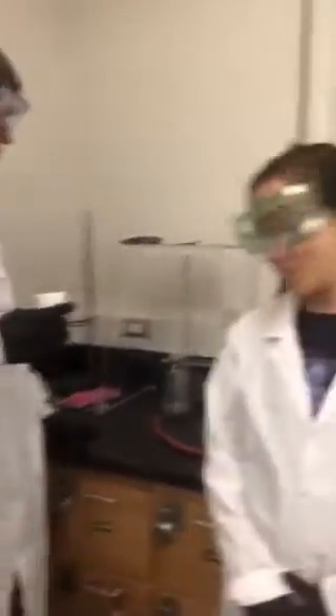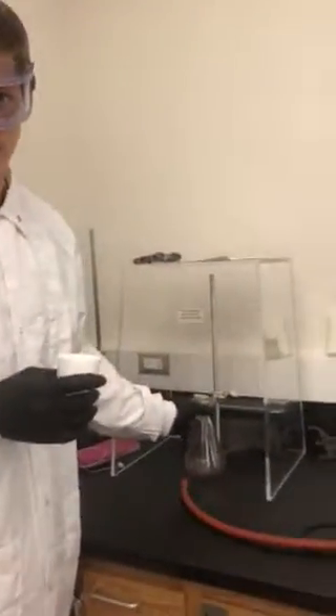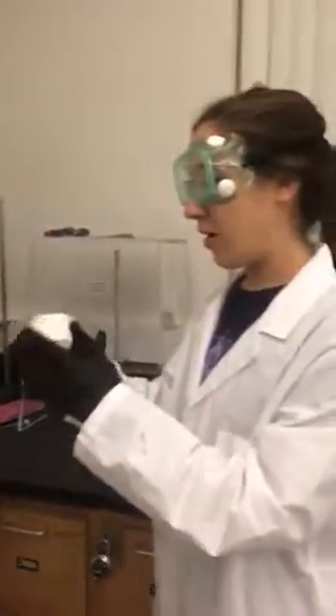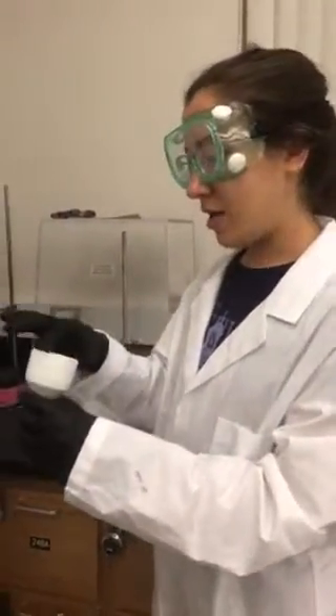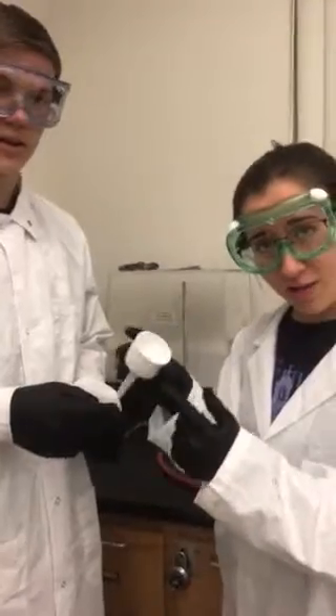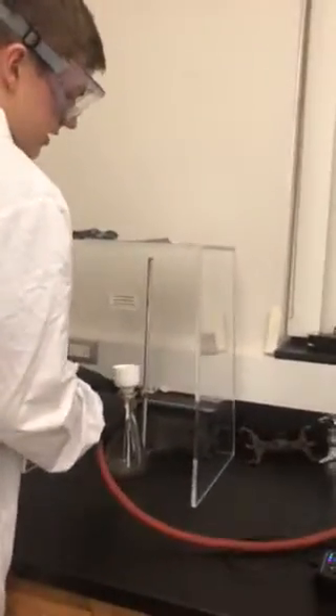Today we're doing vacuum filtration and we start by connecting it here by the neck of the flask to stabilize the whole shebang. Next we'll take our funnel and inside we put this on the filter adapter. Notice we have a filter inside. We already wet it with water so we won't do it again, and we stick this there. And then we attach the tube to the flask here, and then this end goes to the yellow vacuum.